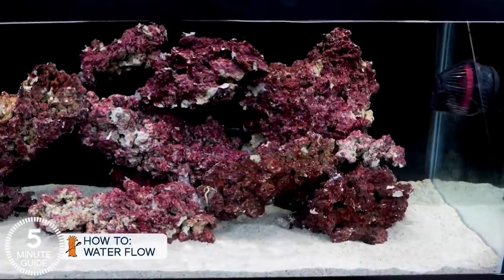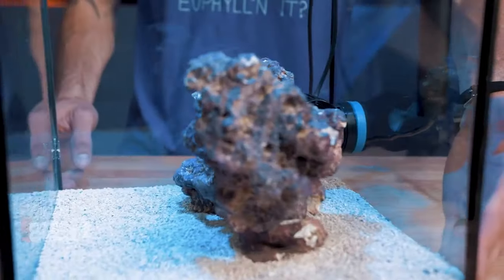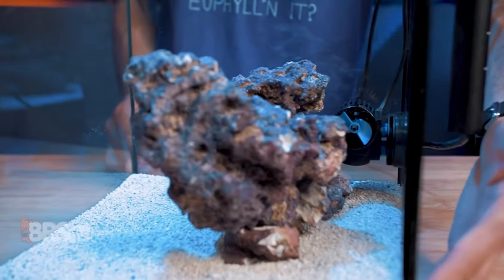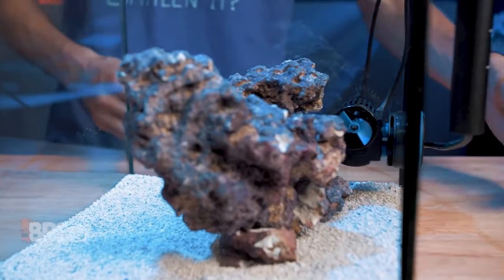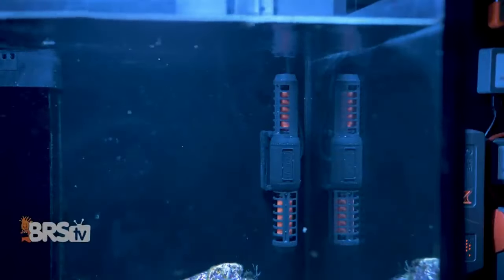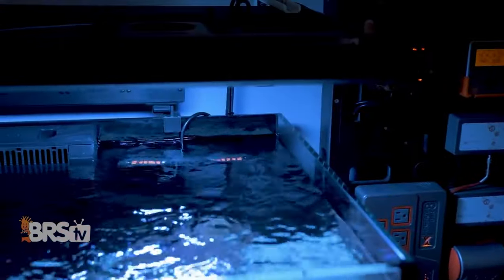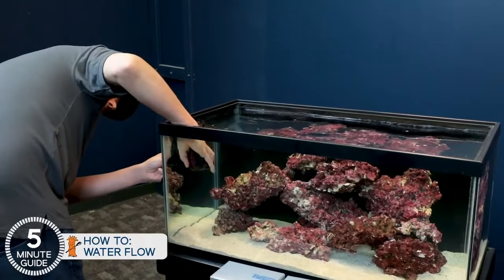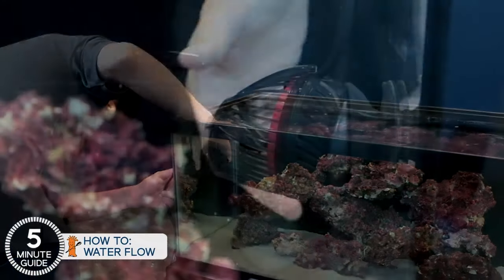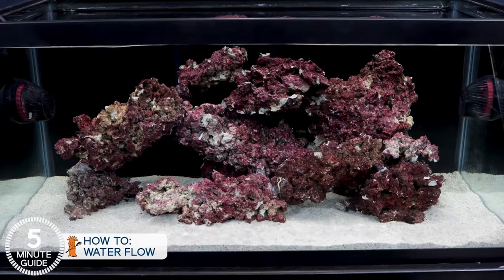The next step is to figure out where in your tank you need the most flow. The obvious answer for a reef tank is where the majority of your corals are, which is typically in front of your rockwork. But you may also want some flow behind your rockwork to help prevent debris from settling there. Maybe your overflow system and return pump don't create as much surface agitation as you'd like, and having a pump to ripple the surface for better gas exchange is also a priority. Identifying areas that might need more flow will help you decide where your pumps need to be placed, and also how many pumps you might need.